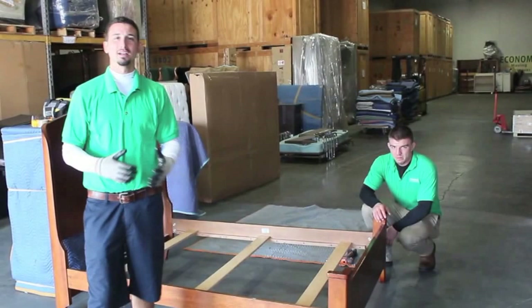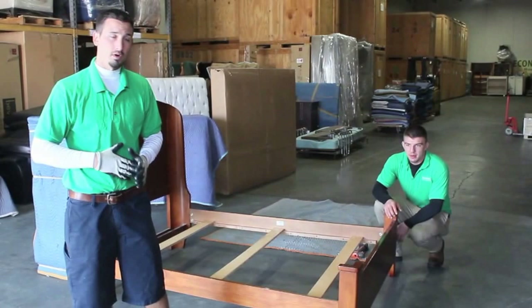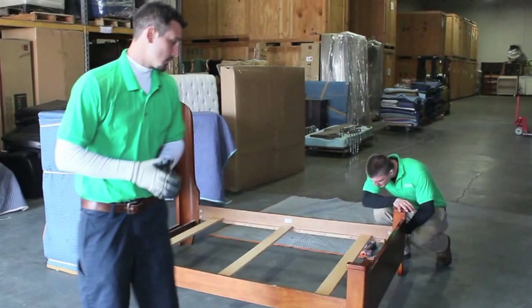One thing we like to do here at Economy is show our customers how they can save themselves some money. A big way you can save yourself some money is by doing all the disassembly and reassembly yourself, because that can add a whole lot of time to your move. So we're going to demonstrate here how to disassemble a bed.